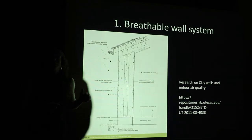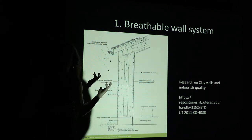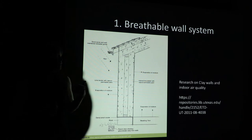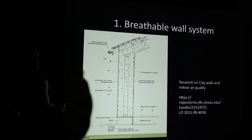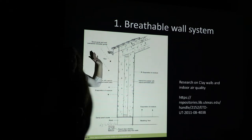Number one: you have a breathable wall system. For anybody who has heard of sick building syndrome, or has particular chemical sensitivities, asthma, or really struggles breathing in their house when the weather gets dry — any of your breathable wall systems, particularly if they are clay-based, do a great job of regulating humidity in that space and also mitigating mold formation, as long as it's been designed well.